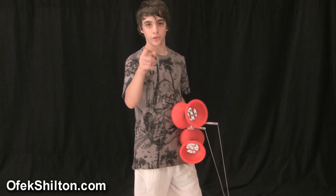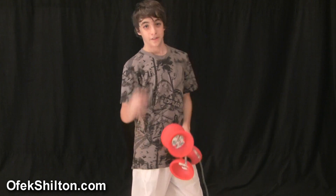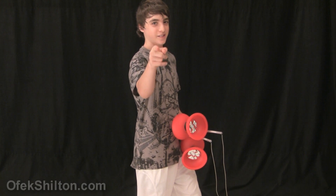You can see more videos at OfekShilton.com. Thanks for watching.